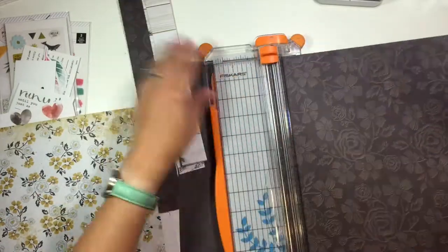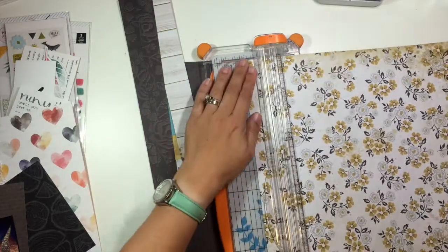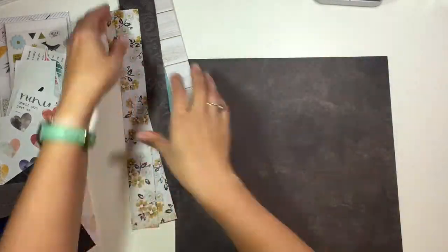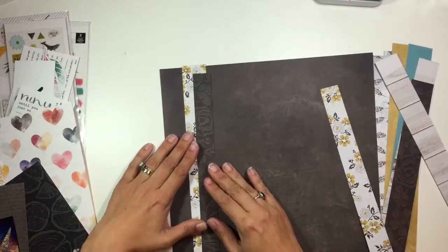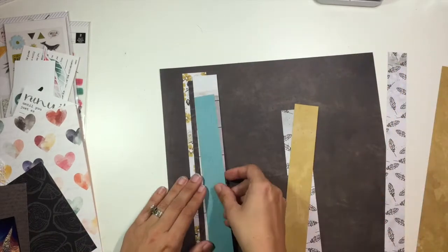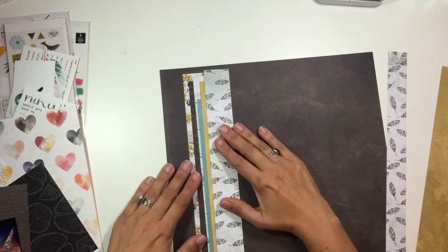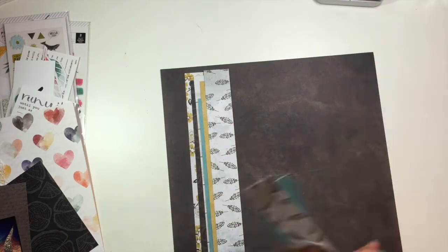I am just going to be creating a ton of different layers with these different pattern papers and creating an L design on the background of this page. You're going to see me go through and just start randomly stacking these different pattern papers together. I'm going to create a border over there on the left and then also one along the bottom of the layout, getting all of those set where I want them and then glued together.